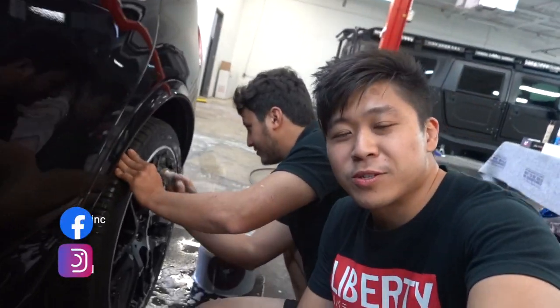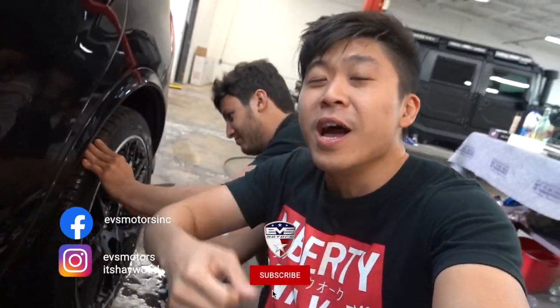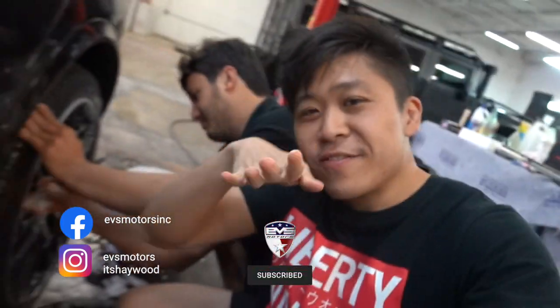We actually worked on this Mercedes a couple weeks ago. A 10-day post-detail check is what Will's doing right now with the Mercedes, just to make sure that everything looks good and everything is curing in the way it should be. So he's going to give it a wash and make sure the coating is beading water on the wheels and on the paint. What's up guys, welcome back to another EVS vlog. If you haven't yet, go ahead and hit the subscribe button and join the EVS crew.